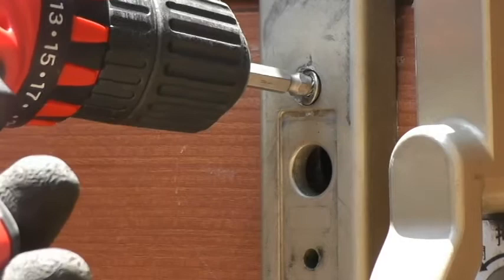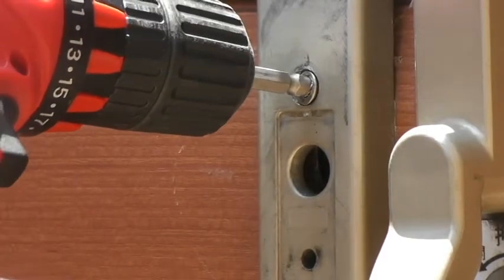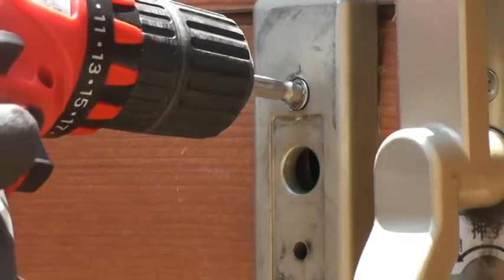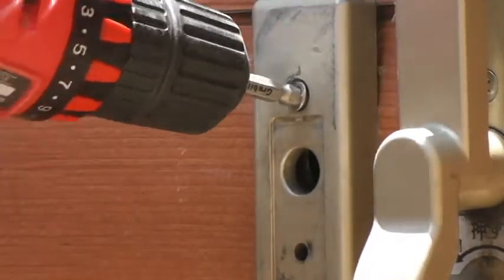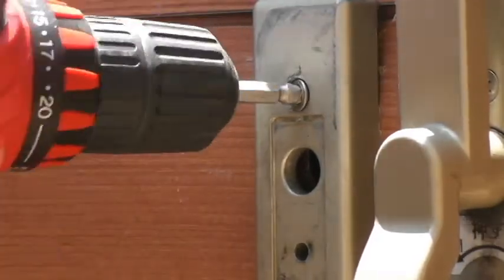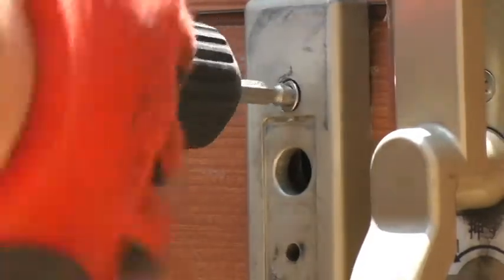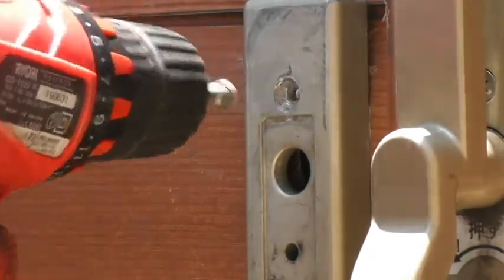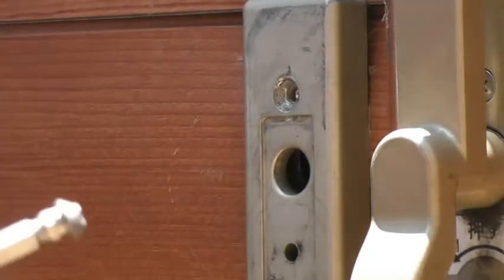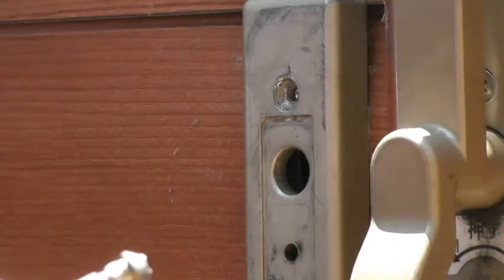It's finally coming out, this stubborn, stubborn screw. Look at it close up. It's actually coming out — I'm so happy, I hate this screw. Oh no, it broke off. It broke off.